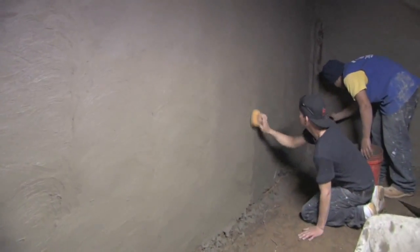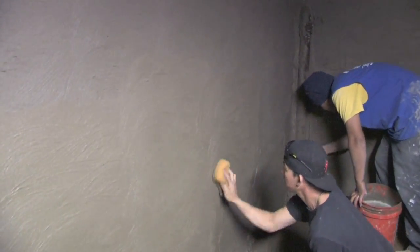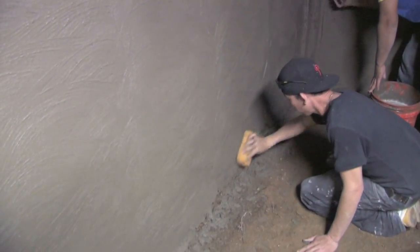These are the finished walls. We are sponge finishing the walls so that the walls will be smooth and ready for painting or sealing. Sponging the walls makes it so that the walls are straight and even.